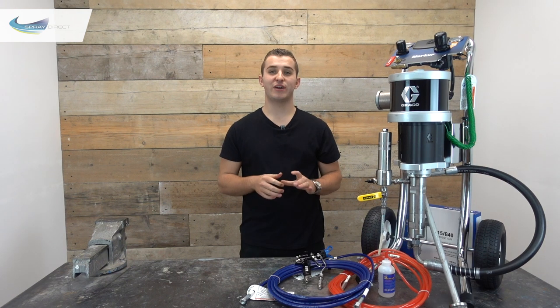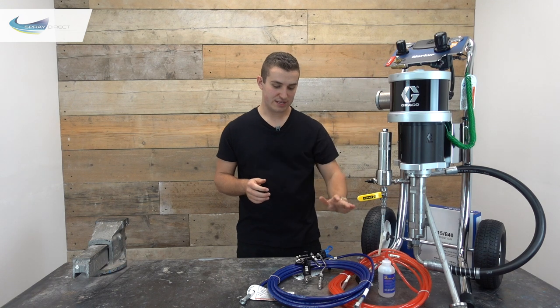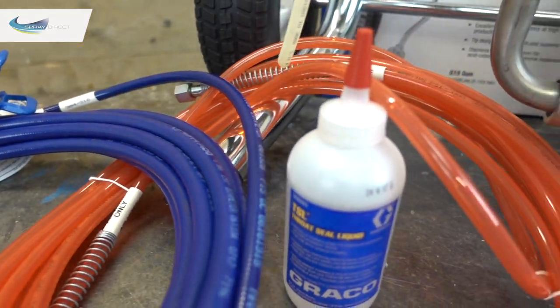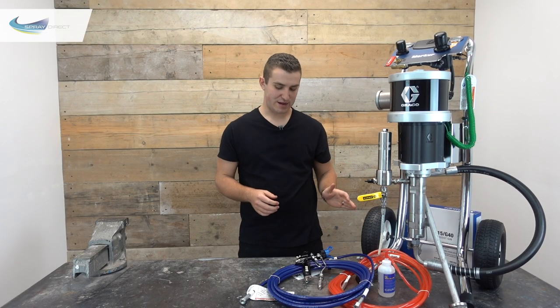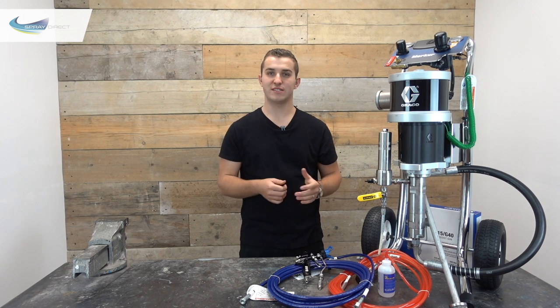With this Graco Merka package you get everything you need to start spraying. You get a 7.5 metre fluid and air hose, G40 gun, bottle of TSL, instruction manuals, a spanner, a spray tip of your choice, and all the filters to suit that spray tip.